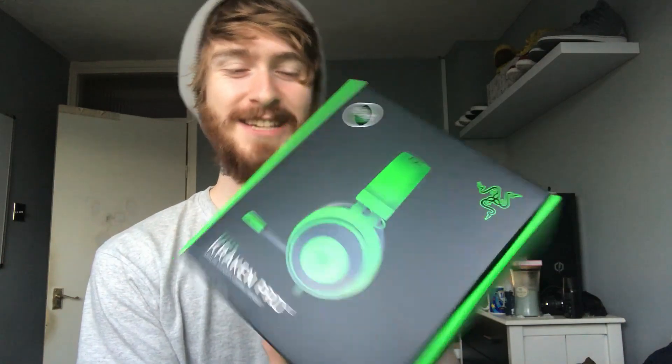Hi, how's it going everyone? My name is Mitchie FFA and today I just got the Kraken V2s delivered to me. I actually ordered these for Black Friday. They normally sell for about £60 or £70 brand new, but because it was Black Friday, I actually picked these up for £34.